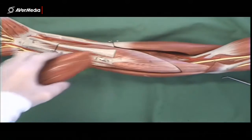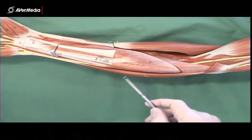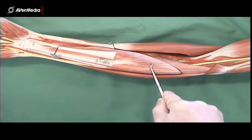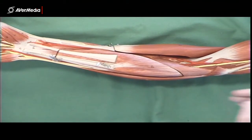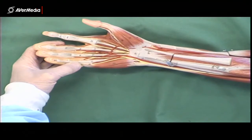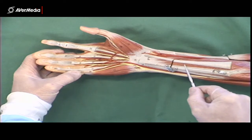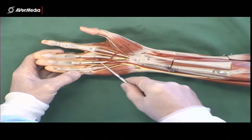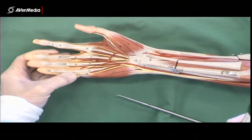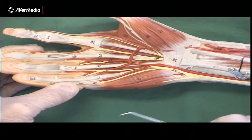The second layer is just one muscle. So there are four in the first layer but only one in the second: flexor digitorum superficialis. It flexes the digits rather than the carpals. Looking at the hand, we can see the muscle belly of flexor digitorum superficialis, and there will be four tendons running to digits 2, 3, 4, and 5. Let's have a closer look at the hand because it's well worth it — the model is quite detailed.